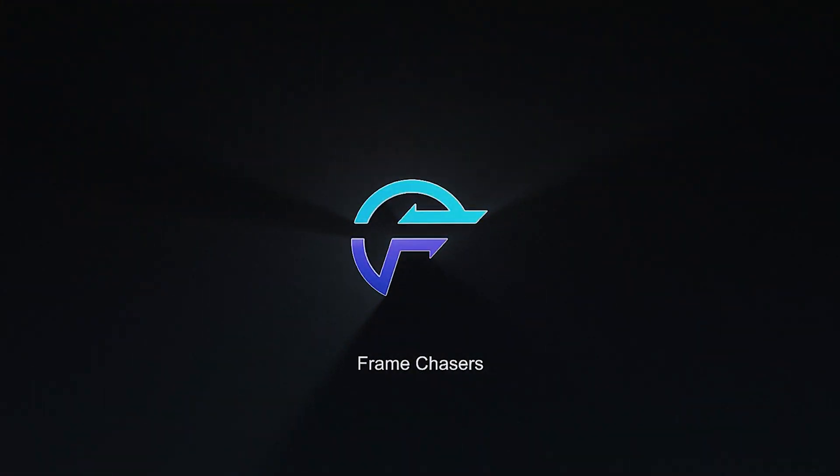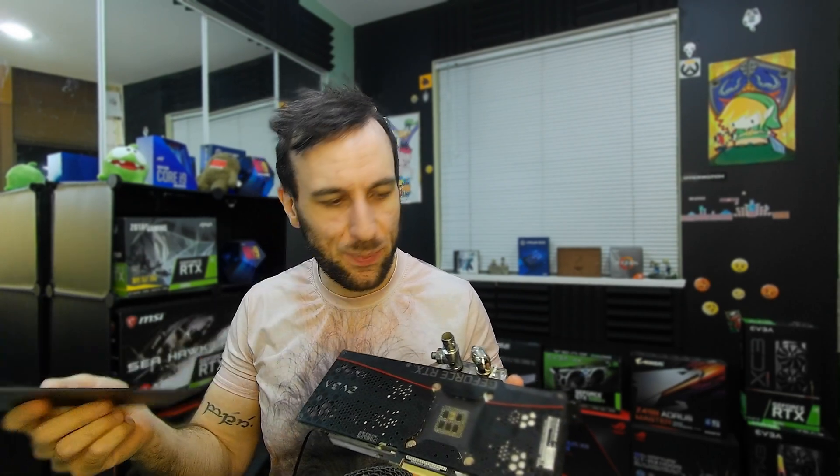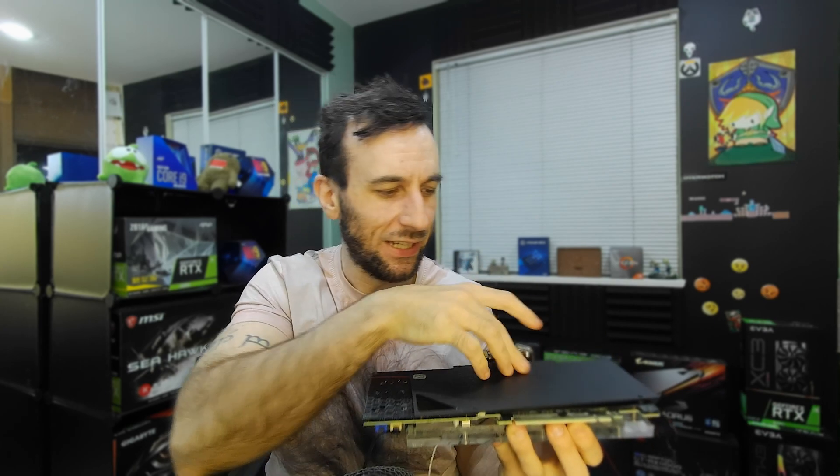Why didn't I use the Alpha Cool Backplate? I didn't use it because this one has holes in it — the fans are gonna work better if the air can go through the holes. On the other hand, who in their right mind is going to run this backplate with the card horizontally mounted? You completely screw over the RGB and the LED. This backplate was not meant for the XE3.